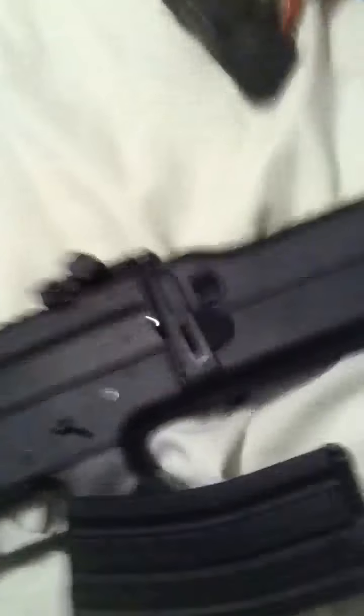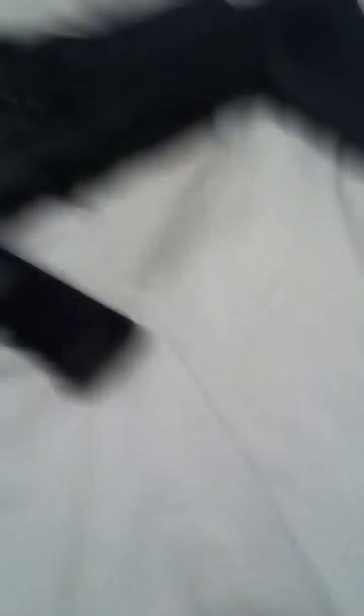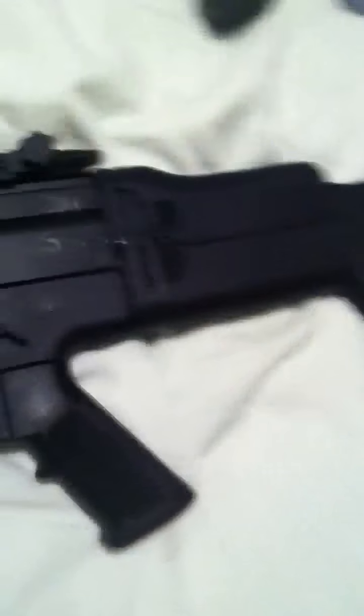One more thing about the mags — it does take standard M4 mags. Here's my crappy little M4 from Walmart; the mag from the M4 fits, and they're a little easier to get in. It's just a little 300 FPS plastic M4. It just takes these mags. I bought three extra mags, so I've got five in total. So yeah, the D-Boys MK-16 or Scar L — whatever you want to call it — I was very satisfied. I hope you are too. I would highly recommend this.